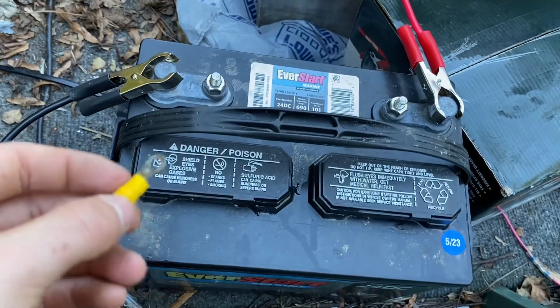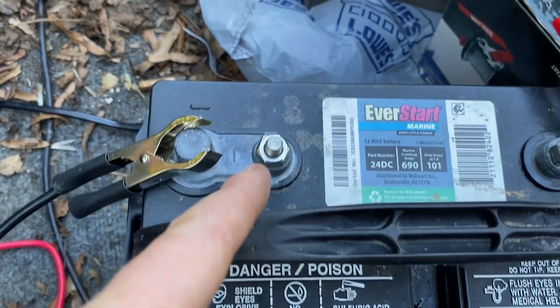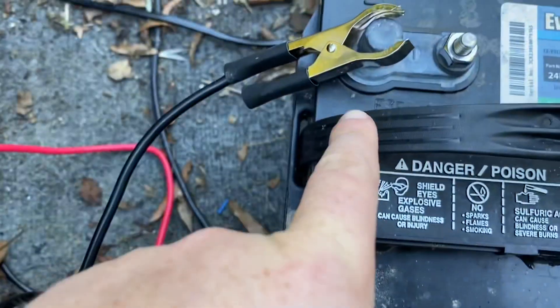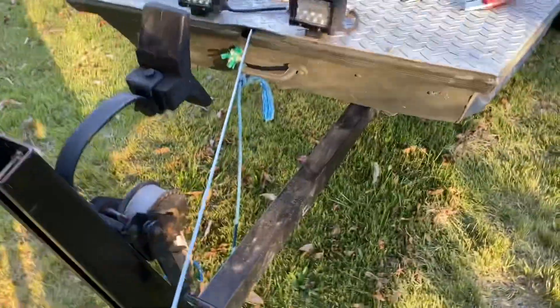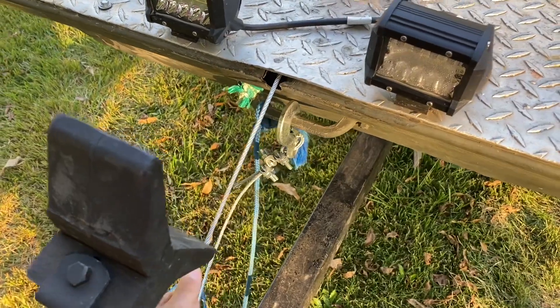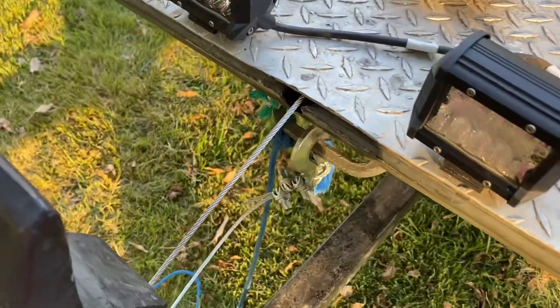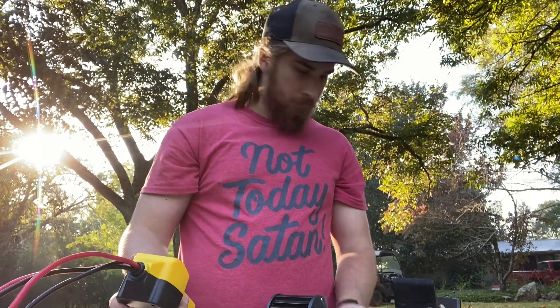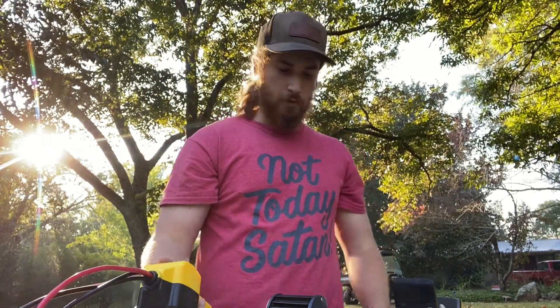Pro tip: make sure you connect positive to positive and negative to negative — don't ask me how I know that. This is a deep cycle trolling motor battery; it has small terminals instead of normal car battery terminals, and those little eyelets still wouldn't fit over it, which is another reason I switched to clamps. In all honesty this battery is about dead, so I've got maybe a few pulls. I'm going to hold my cable tight so I don't spool it loose on the winch. Terminals all hooked up — let's see what happens.